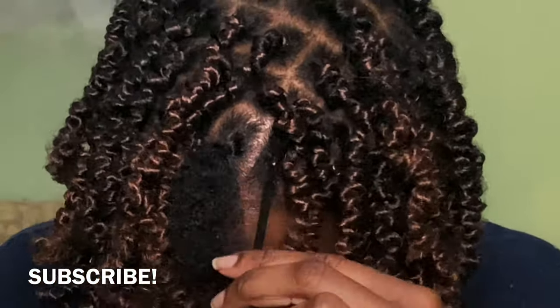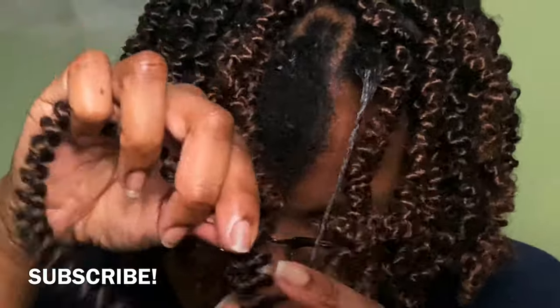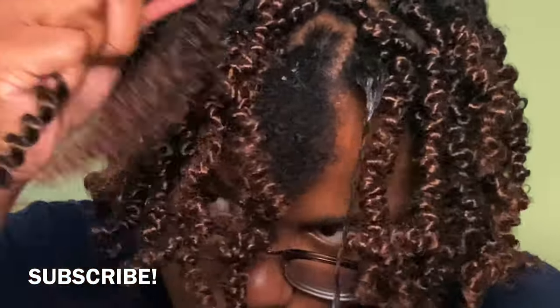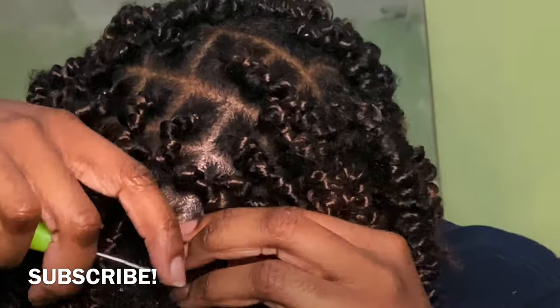Now I'm at the top of my head, finally at the front. I'm showing the fluffing of the hair just a little bit, then repeating the same crochet steps.